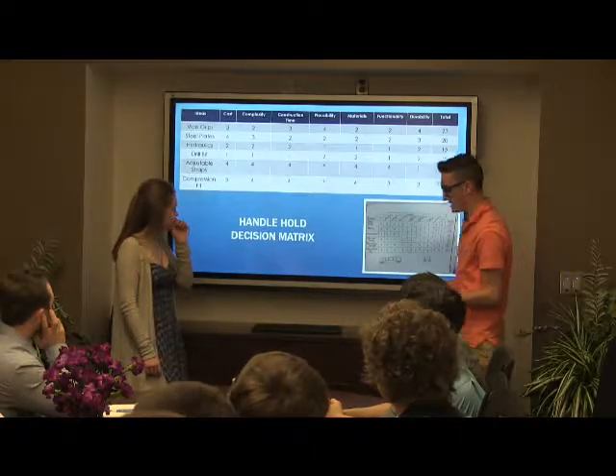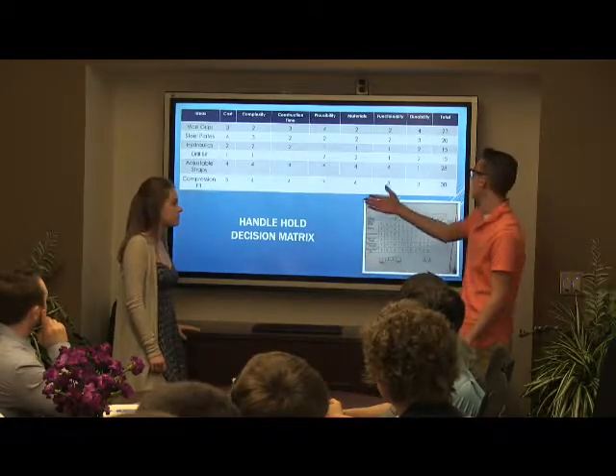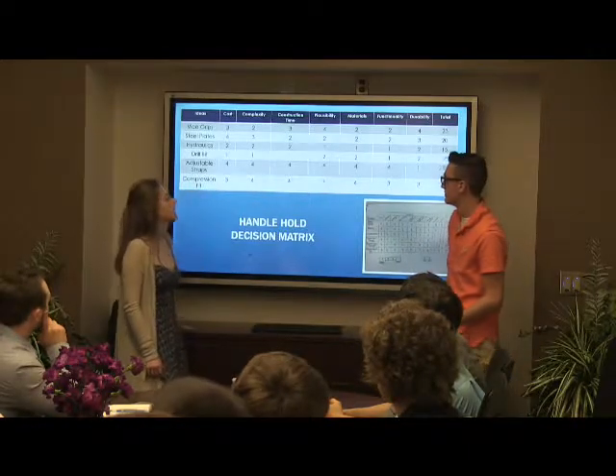This is our handle-hold decision matrix, and we continued the same process. We all worked together. Compression fit is the one that we went with because it had the highest total.